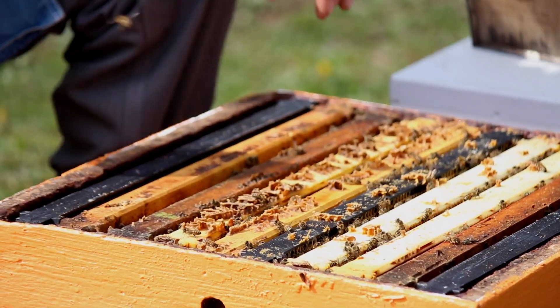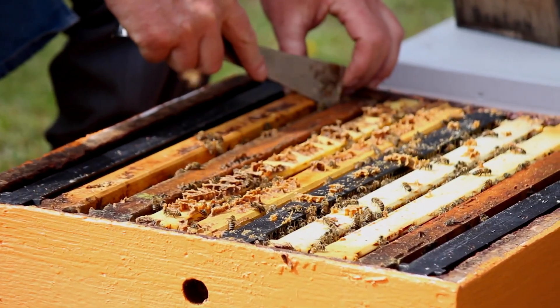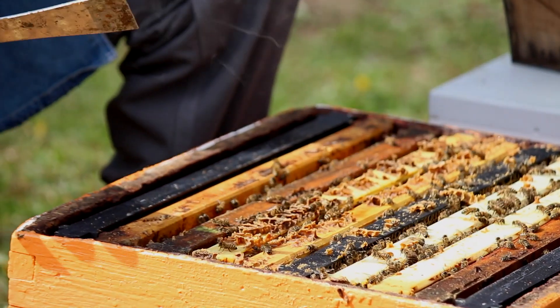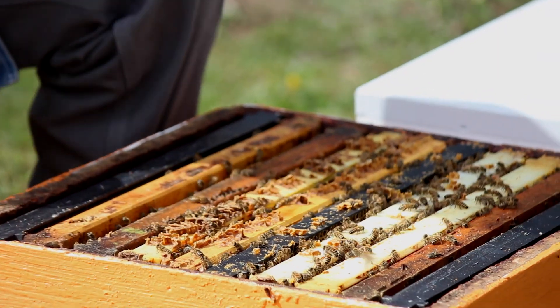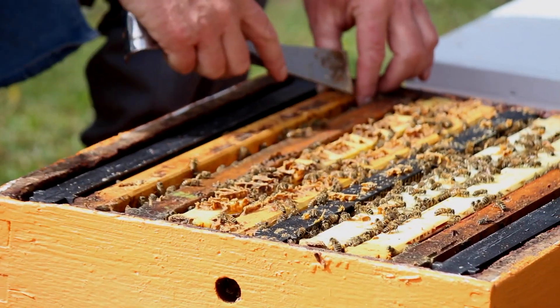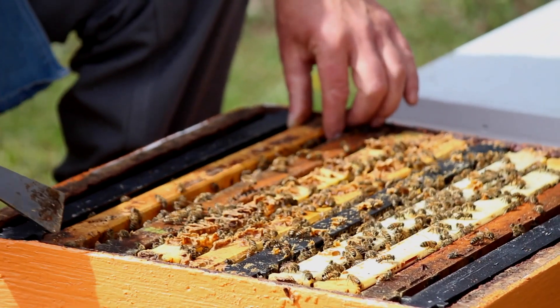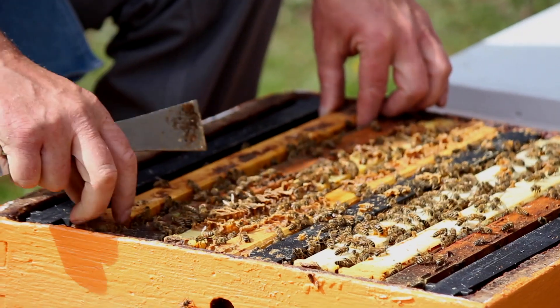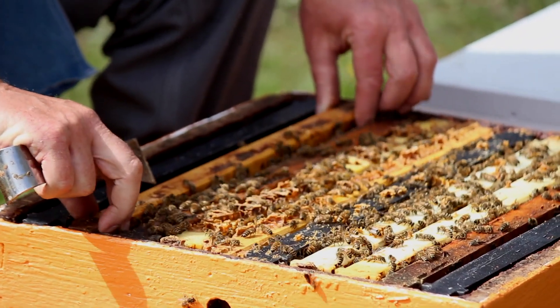It's always easier to find queens in a smaller colony, like this one. So if you want to practice getting better at finding queens, do so in the spring when the colonies aren't very strong, and it's a little easier to find them. Ideally you have a nice sunny day like today when you're finding queens — it just makes it a lot easier to see the queen.